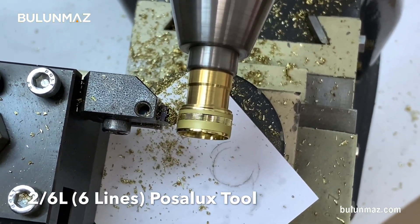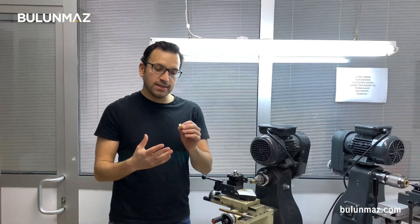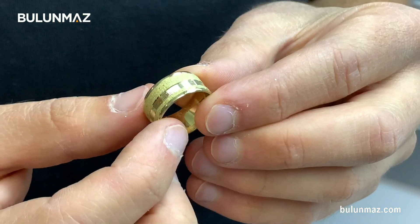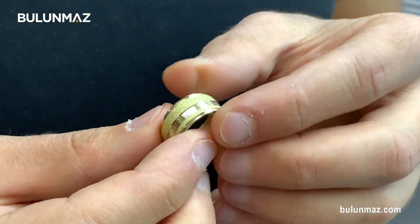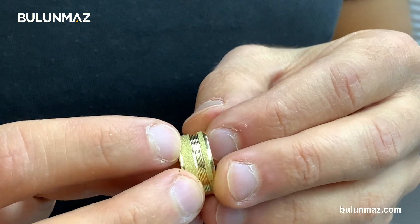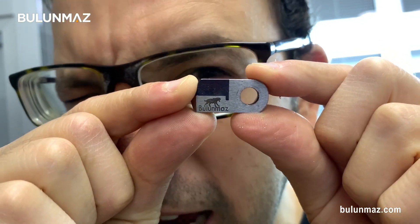I completed my model with three tools. As you can see, there is a lining tool in the middle. On the left and right side you see the cleaning done with the 1.5mm concave tool. In the center you see my Magic Wheel background finishing, and in the center you see the lining tool. Here you can see my 2mm 6-line tool — it's a Bulunmaz tool, of course.